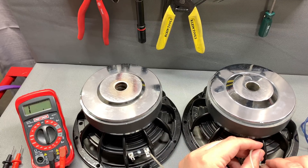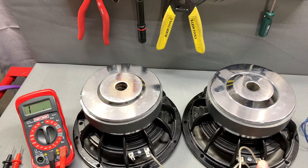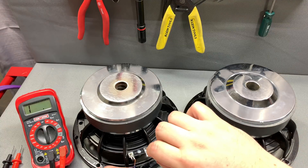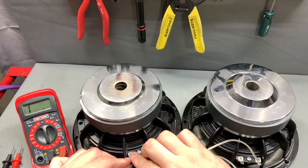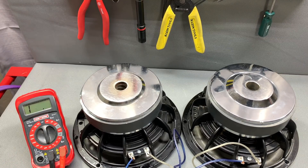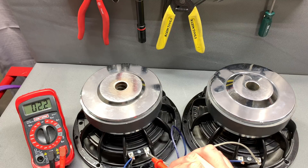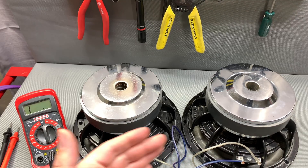We should cut the impedance in half once we parallel these. I'm going positive to positive on this side, then negative to negative on the other side — this is what you call parallel. Now that it's hooked up, we'll test it. We were right at half: we're a little over two ohms, 2.1 ohms. When you parallel these, you simply jump one to the other and run straight off of that.